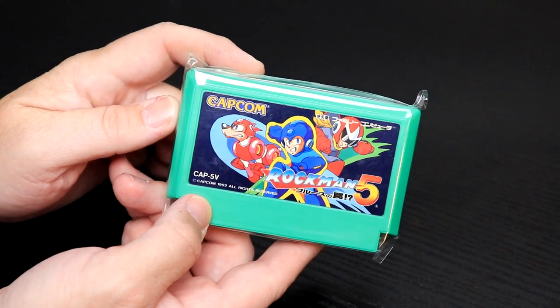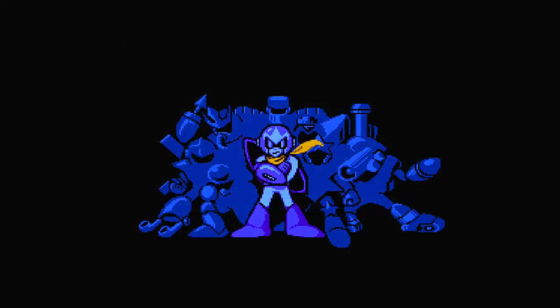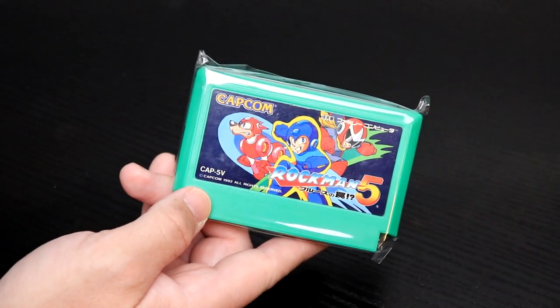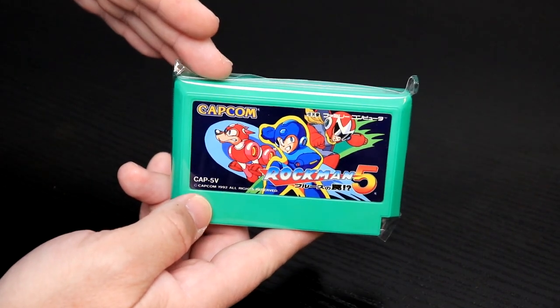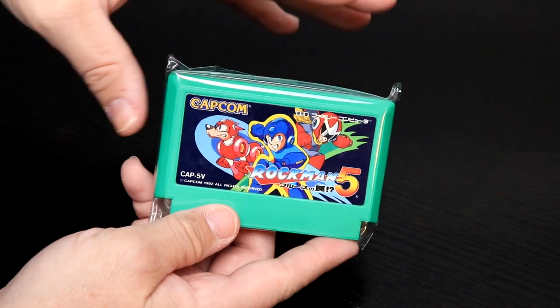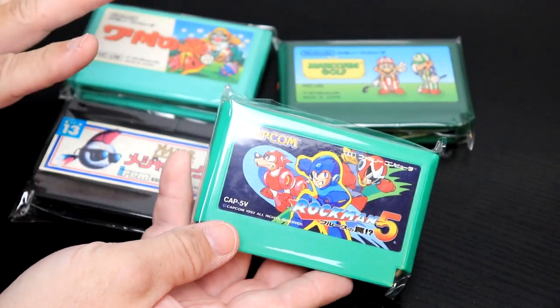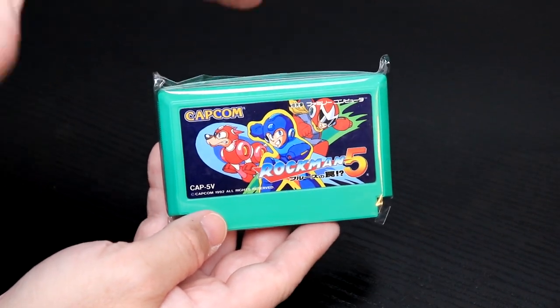In the U.S. we had Mega Man; in Japan they had Rock Man, and this is Rock Man 5. I have two, three, and I think four — I don't think I've got the first one. Rock Man or Mega Man 5 is pretty expensive in the States, and so are 4 and 6. This allowed me to get Mega Man 5 without breaking the bank. And if you notice on all four cartridges, they're all plastic wrapped individually to protect them in shipment and keep dust out.